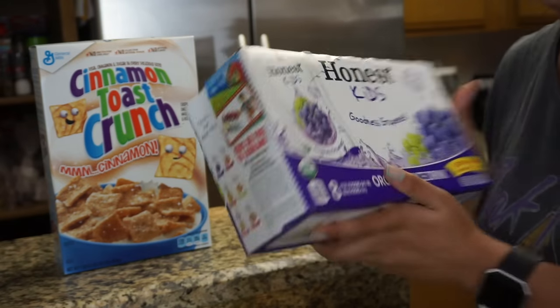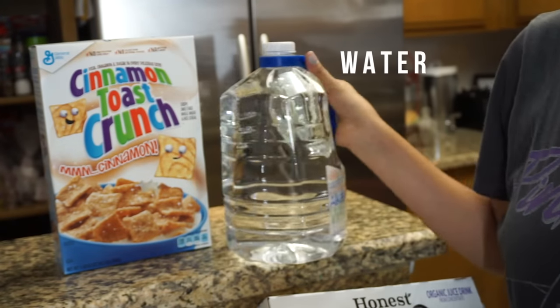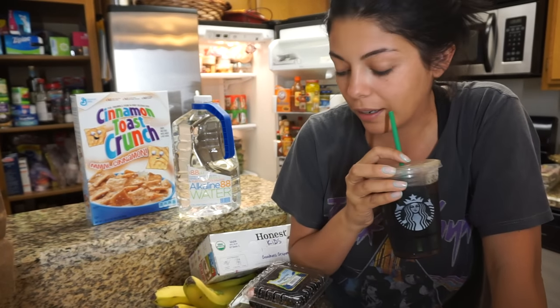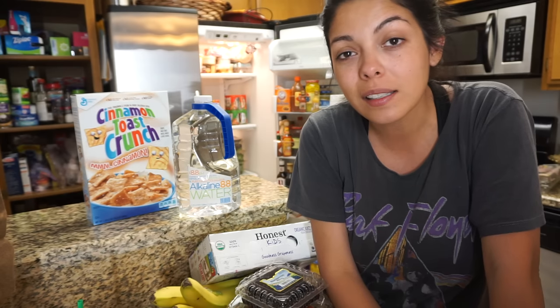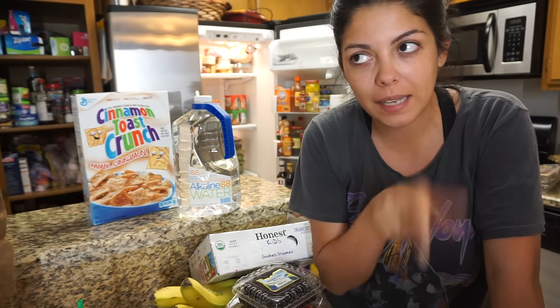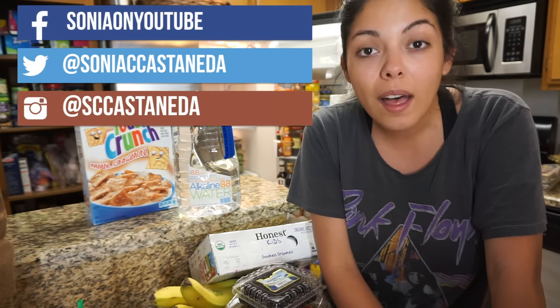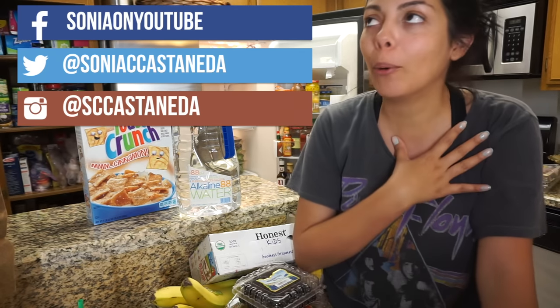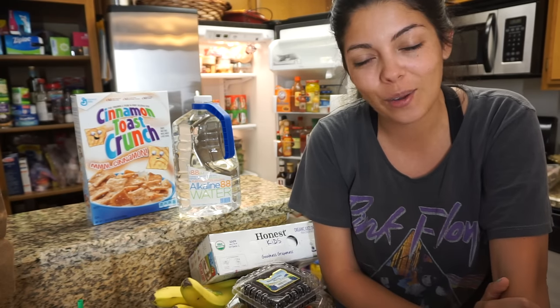Last but not least, I got some Honest Kids grape juice for Jude's lunches, and a small jug of alkaline water — I forgot to bring my big jug with me. I also grabbed a black iced coffee from Starbucks since Vons has a Starbucks inside, which is always a plus. That's everything! I'll be putting a list of everything I got in the description so you can copy it and take it to the store. Hopefully you guys enjoyed this video — don't forget to like, share, and subscribe, and I'll see you in the next one.